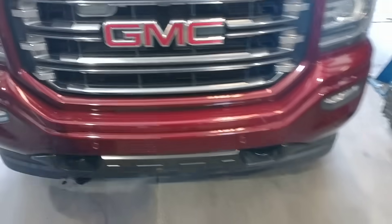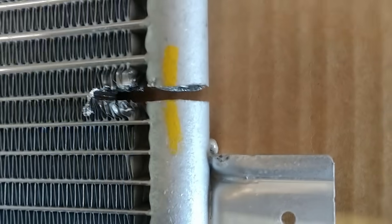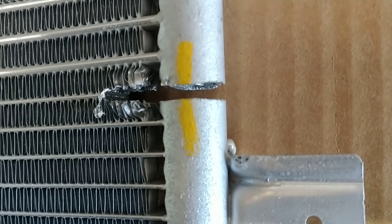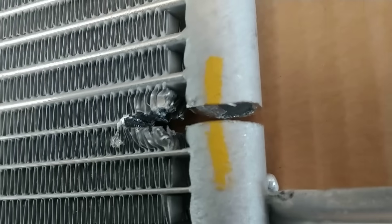So I went ahead and ordered a new one from parts. This is a GM Delco part. I unbox it — looks pretty normal except for the giant hole that looks like somebody cut into it with an angle grinder. This is a brand new Delco part.